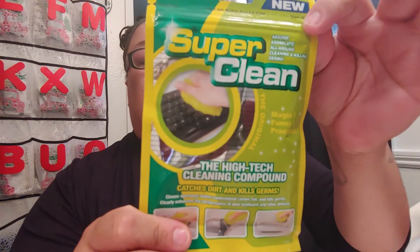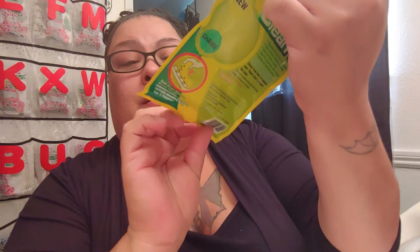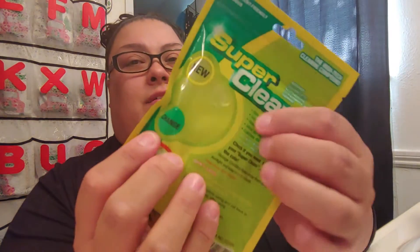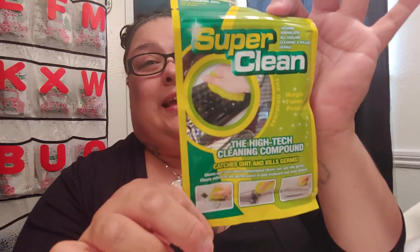And then I got this Super Clean putty — it's like a putty to clean in cracks of things. Like it shows you here — you can use it on your phone, your hair dryer. I'm super excited to try this. It's all squishy and I got it in yellow. He had pink and green, but I didn't care which one I got. One of his customers bought the last four, but she told him to give me one, so I was lucky to get this one.